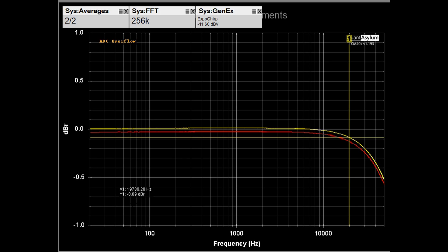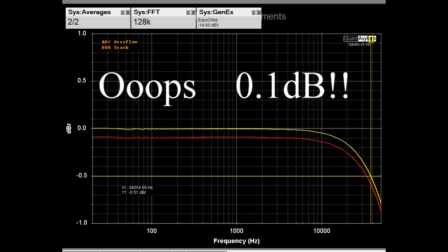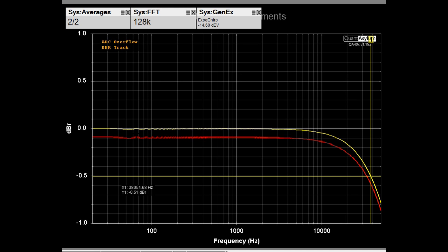Here is a plot from 20 Hz to 50 kHz with the Aragon putting out about 5 watts into 4 ohms. At 38 kHz we're down about half a dB for the left channel, and the right channel is offset slightly but also probably down about half a dB at 38 kHz. The channels are balanced to within 0.1 dB. Overall the frequency response looks pretty good, although it looks a bit better into 8-ohm loads.